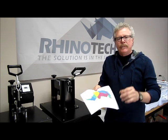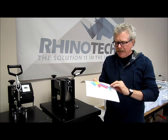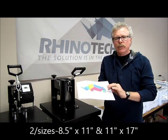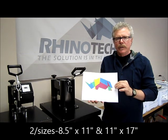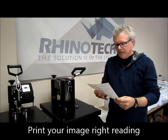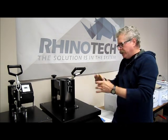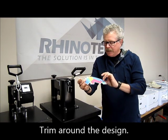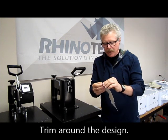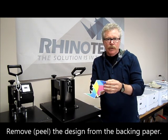It works well. It comes in an 8.5 by 11 or 11 by 17 sheet. Keep in mind that when you work with a product like this, you want to print it in right-reading fashion. You then trim the outside edges, and at that point you peel the surface off — peel this vinyl off — and place it in position wherever you're going to do your print.